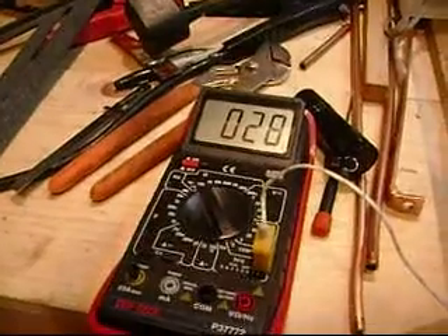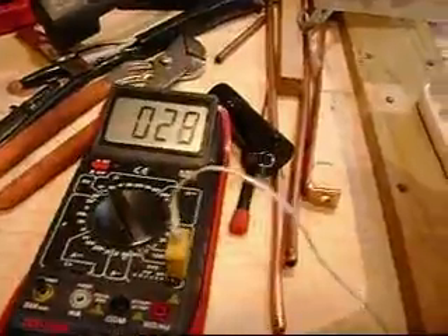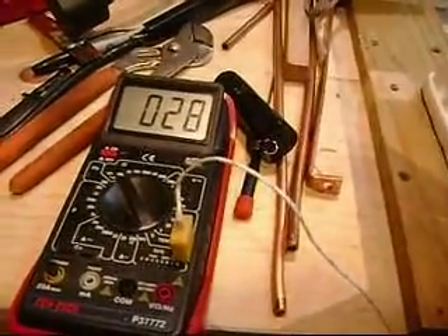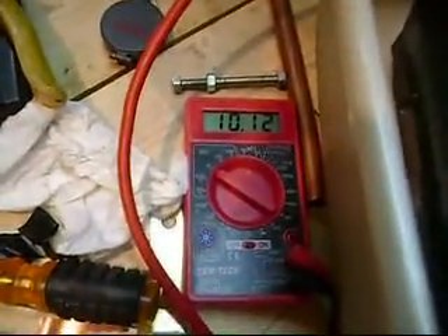We've had it running now for about 15 minutes inside the cooler. I put the Celsius gauge on and it's reading 28 to 29 right now. It was 23 to 24 when we started. And I'm also only drawing 5 amps at 10.12 volts. It's really pretty slick.